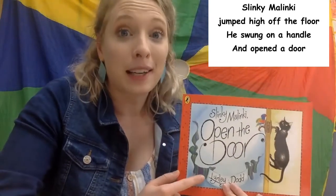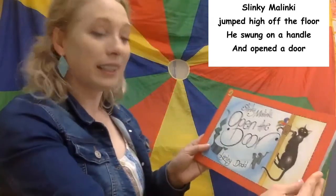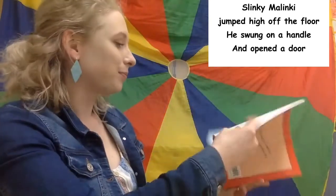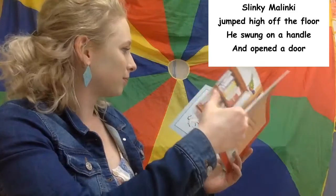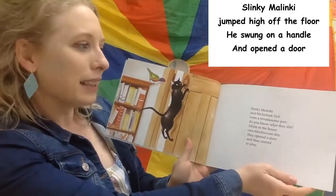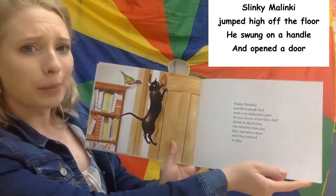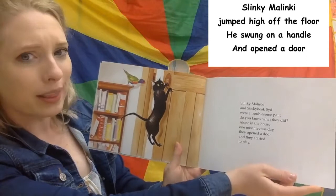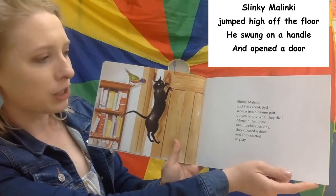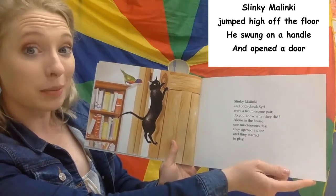When I'm singing that part of the book, feel free to sing along with me. Slinky Malinky open the door. Slinky Malinky and Sticky Beak Sid were a troublesome pair. Do you know what they did? Alone in the house, one mischievous day, they opened a door and they started to play.